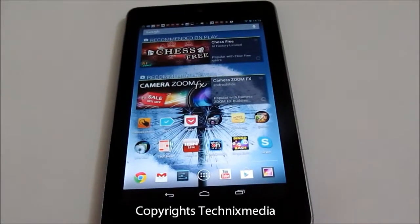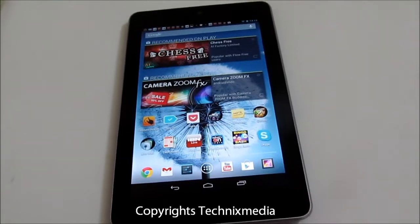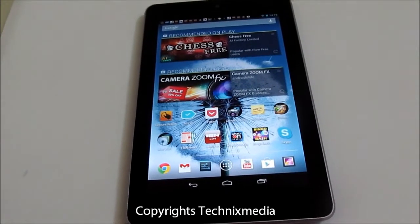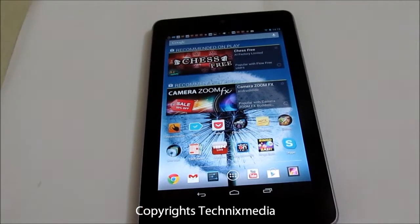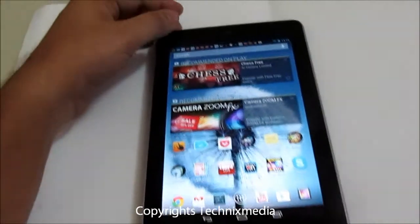Hey guys, this is Abhishek from Technix Media. Today we are going to tell you about a new feature called Keyboard with Gesture Typing, which has been rolled out on Nexus devices including Nexus 7, Galaxy Nexus, and other devices. Android 4.2 has actually enabled this feature. Let me just show this feature to you.